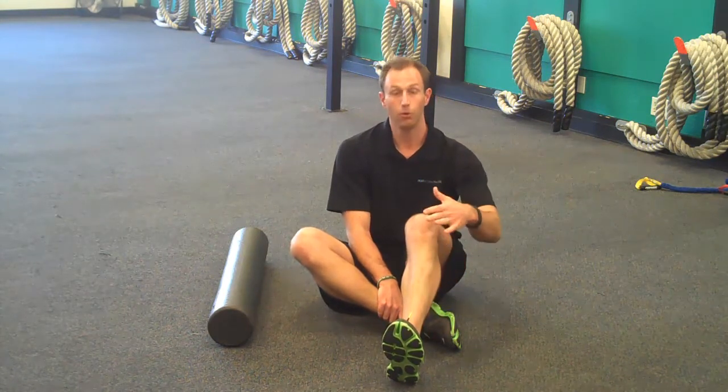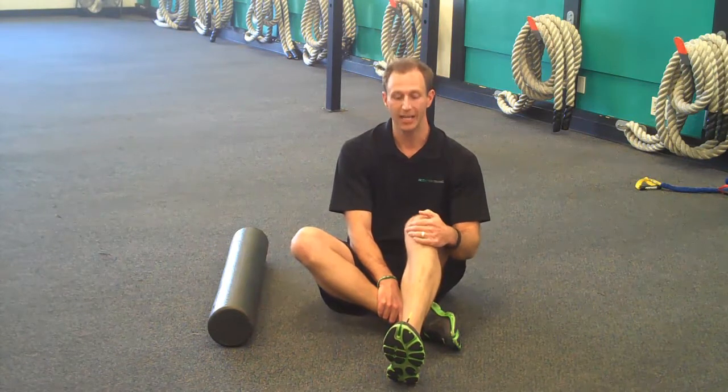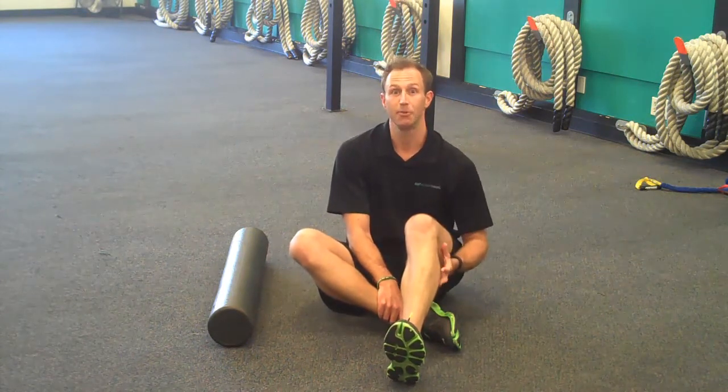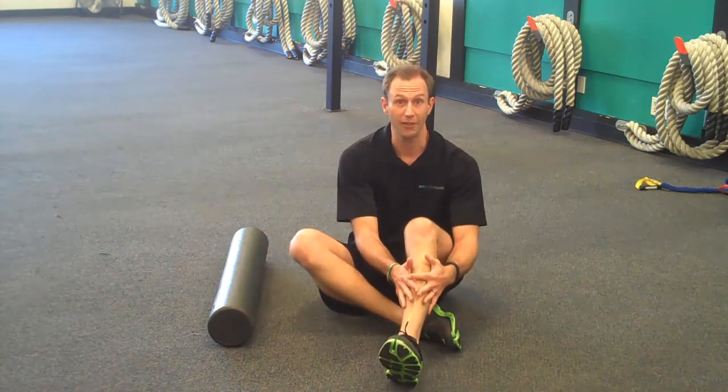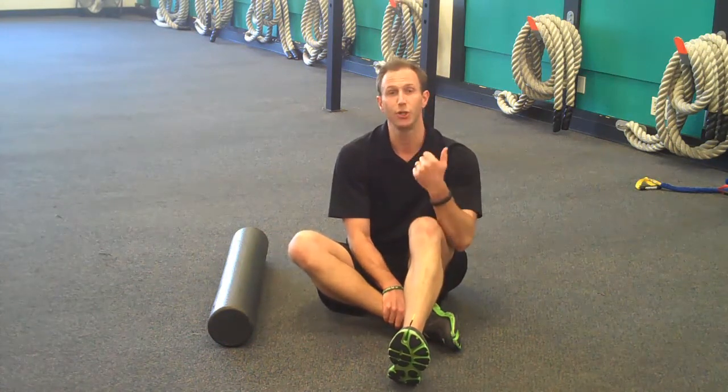While resting helps — using the RICE method: rest, ice, compression, and elevation — what I want to talk about today is loosening up the muscle tissue in and around that area, and I think that will help you out a lot. I'm going to show you three ways to use your foam roller that should help this out.